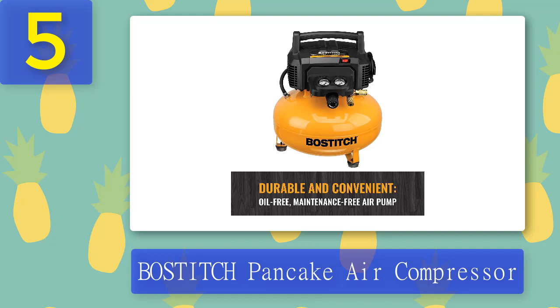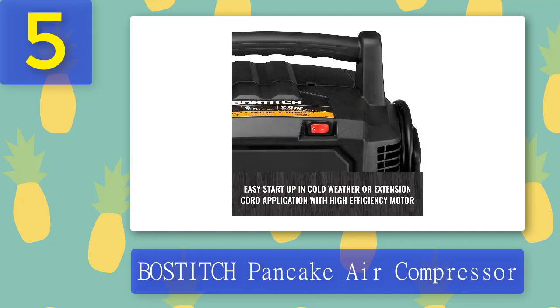Pros: 150 max PSI, 2.6 SCFM at 90 PSI, 6-gallon capacity, oil-free, lightweight, affordable, good quality. Cons: 1.5-horsepower motor, not the quietest air compressor, premature breakdown complaints, batteries not included.